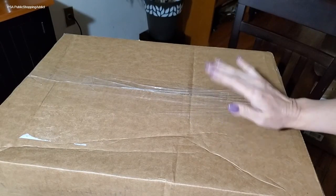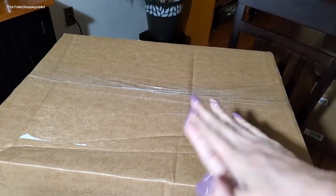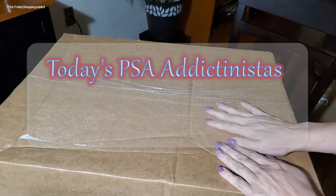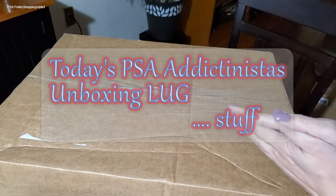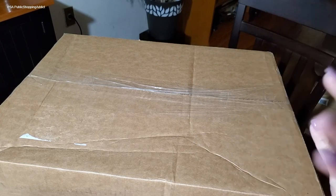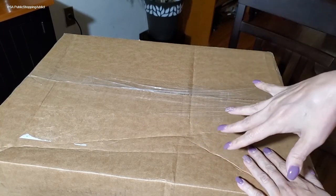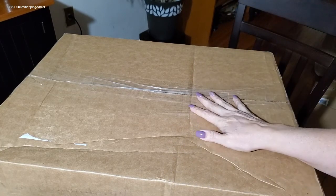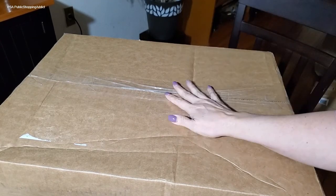Hey digganistas, Clara here, welcome to the channel Public Shopping Addict. I hope everyone is doing well and thank you so much for joining me on this unboxing from Lug. I figured let me do this unboxing because there is a lot of stuff in here and I'm just gonna go through it, sort it out, see what I got. I got a few more things from Lug coming in but their shipping is a little lacking lately.